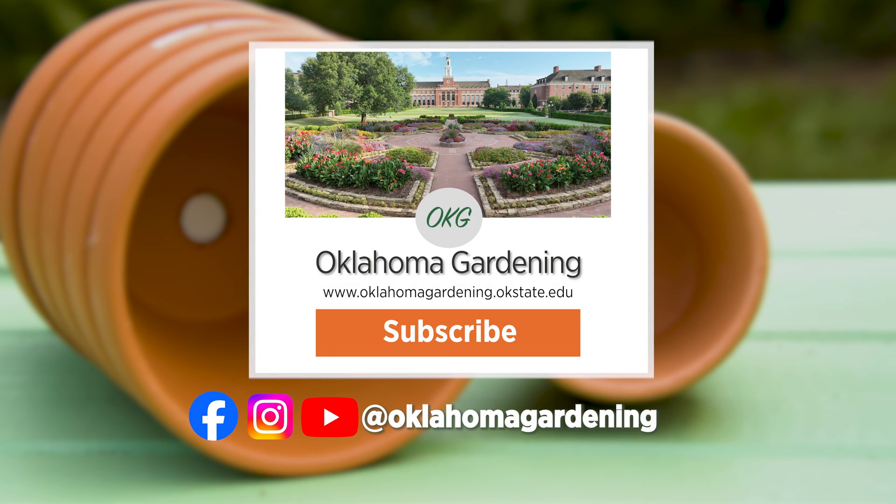We hope you enjoyed this video as part of our Oklahoma Gardening YouTube channel. You can also find more videos on the OK Gardening Classics YouTube channel, and join us on social media for great gardening tips, photos, and discussion.